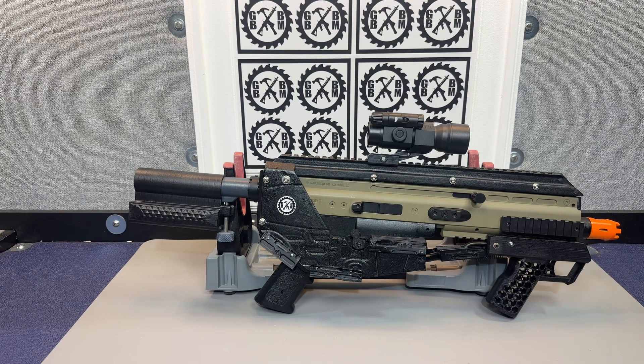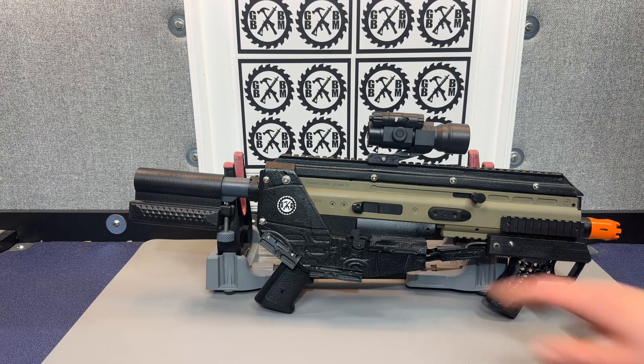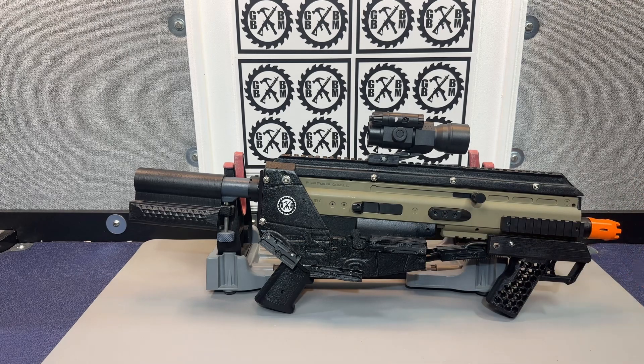So, my futuristic SCAR bullpup — let me know what you guys think about it. We'll shoot it. Hopefully I'm still getting good performance; I didn't really mess with any of the internals at all, so it should still be at least in that 230 FPS range. Let me know what you guys think — comments, questions, post them below. Like, subscribe, share my channel with your friends, and participate in the monthly giveaways. Thanks.